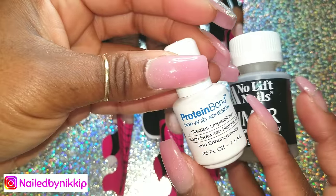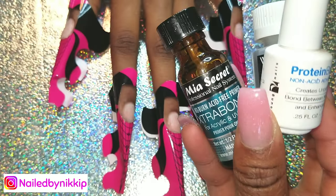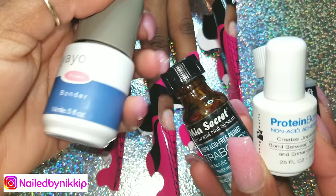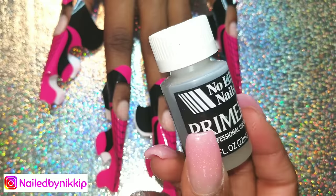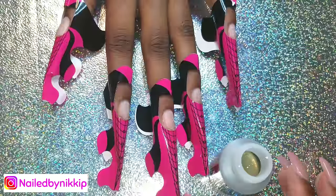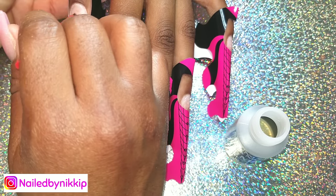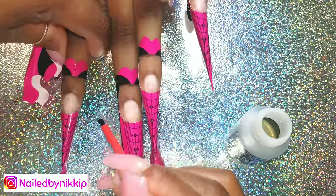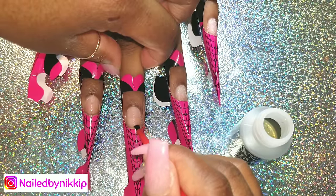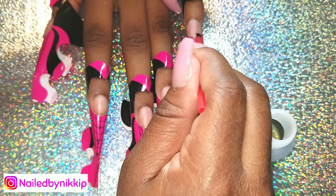Today I'm going to use No Lift Primer because I haven't used it in a long time. I also have Young Nails primer, my all-time favorite Mia Secret, and YoGi — these are all different primers. Whatever you have, find what works for you. The No Lift Primer you can get right from Sally's Beauty, but it is an acidic primer — it will burn if there are any cuts or open areas along the cuticle line. If you have concerns about acidic primer, use the Mia Secret or Young Nails instead.